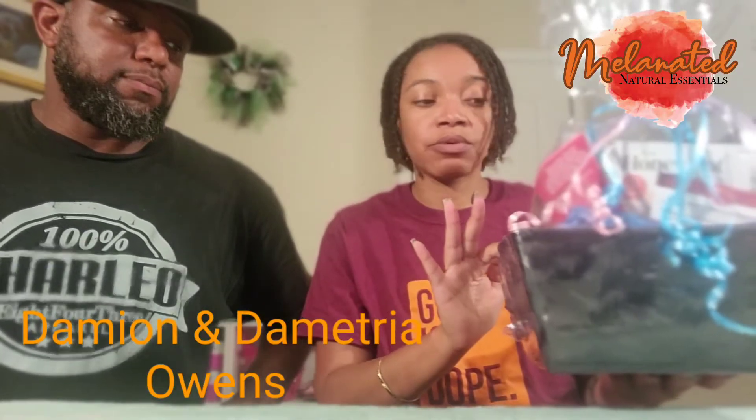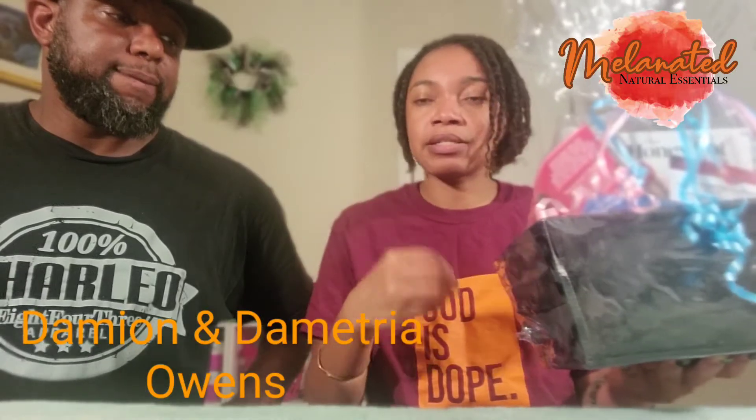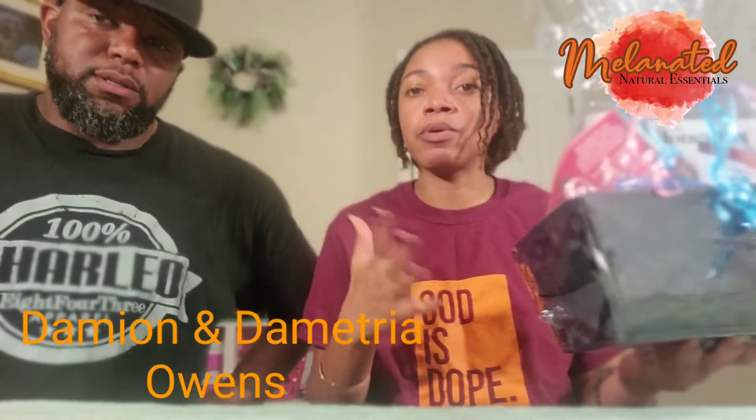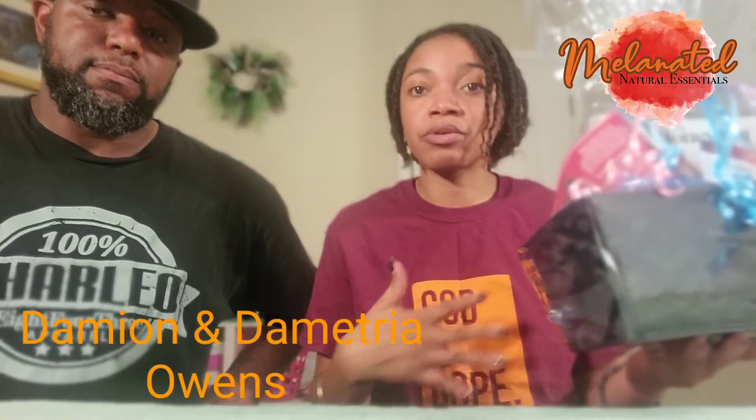This one also has the Viceroyal. And with the herb that's in here, this is the Myo. Myo helps with fibroids, helps with any cysts on your ovaries. It helps clean you out after you may have just had a baby or may have suffered a loss. It helps you clean out anything that may still be inside your uterus or your ovaries. Definitely recommend using that.